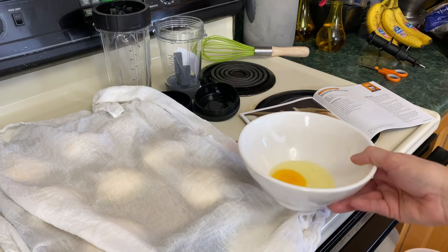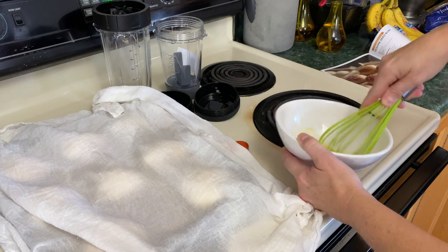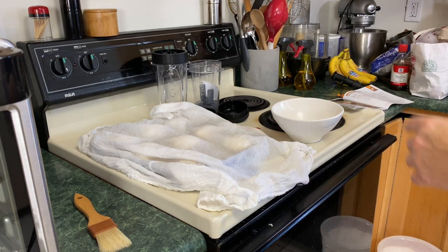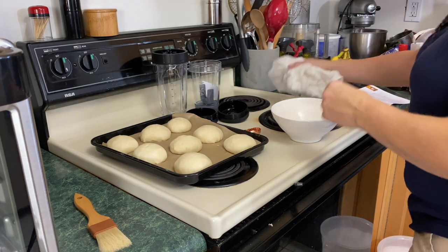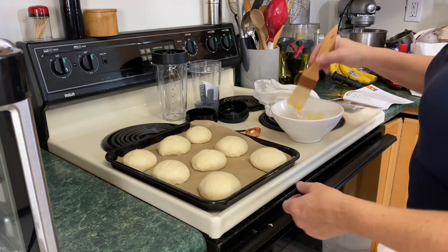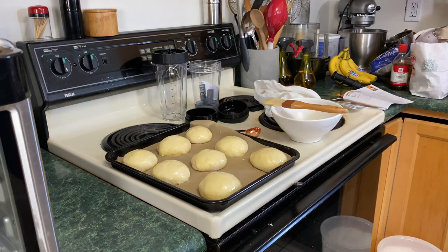Up next we're going to take one egg — you can use a little bit of milk or water — and whisk that together for an egg wash. It's been heating for about 90 seconds and it already started counting down to about 13 minutes. Unfortunately I don't have any sesame seeds, but I'm just going to brush the tops just like this. They're set — let's put them in the oven.